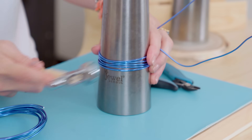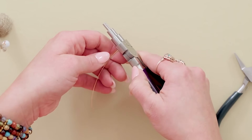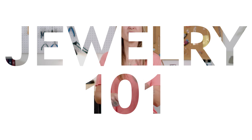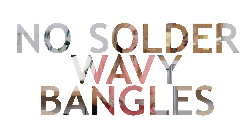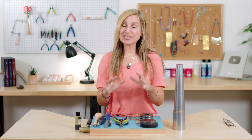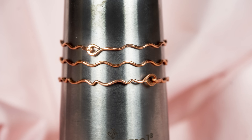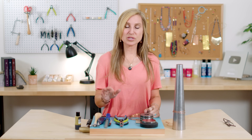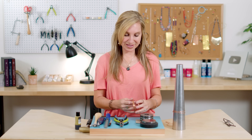Hey everyone, Susan Thomas here and today I'm going to teach you how to make no solder wavy bangles. I'm going to teach you how to make a bangle but it's solder free - you're not going to have to use any solder, so that's pretty exciting. Still looks just like a classic bangle but you're not going to need any flame, so stick around. It's going to be lots of fun.